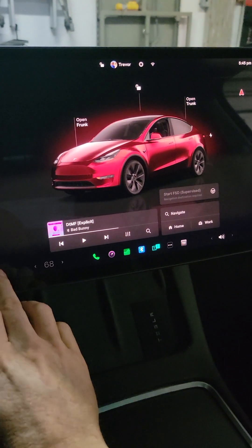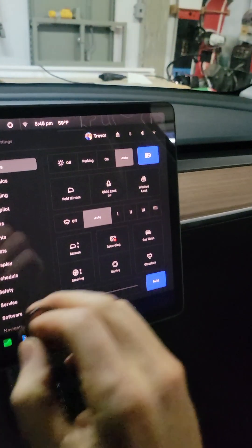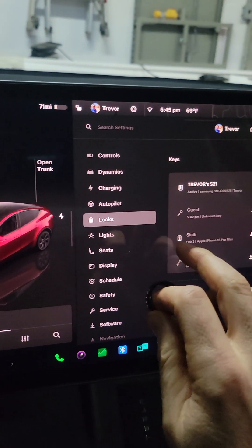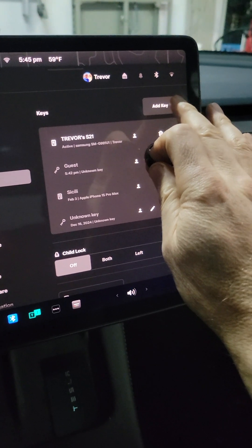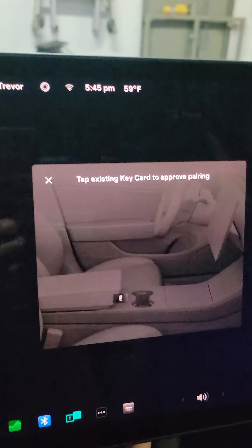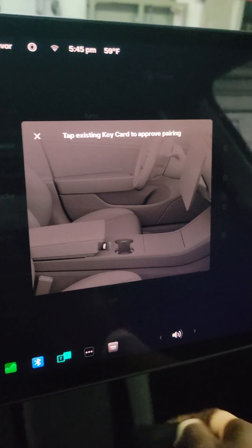So first off, just go into the lock setting. Say add key, and then just put the key right there. It says on the screen: use your Tesla key. So we'll just put the Tesla key there, and then it says okay.